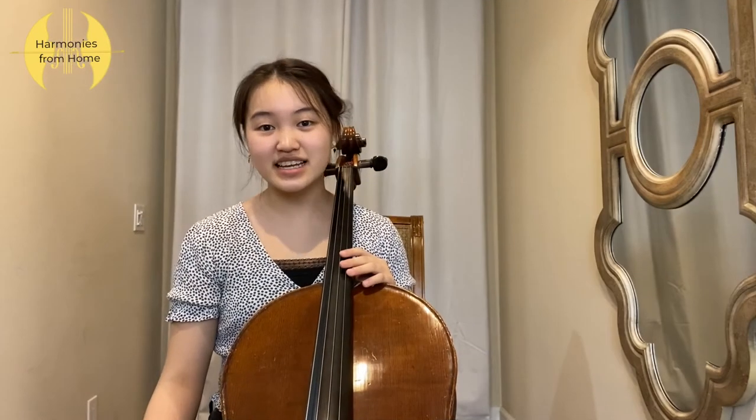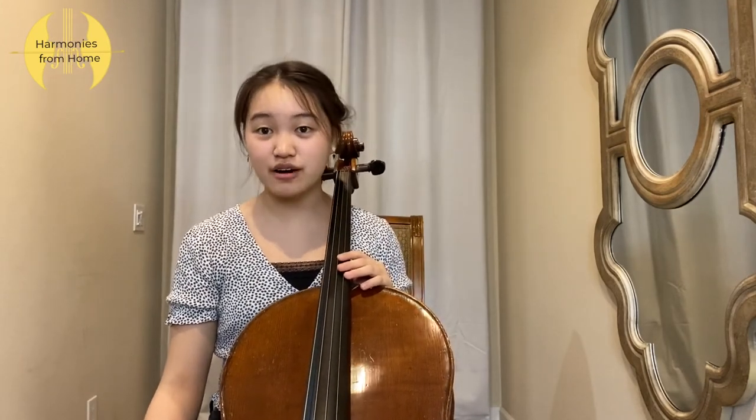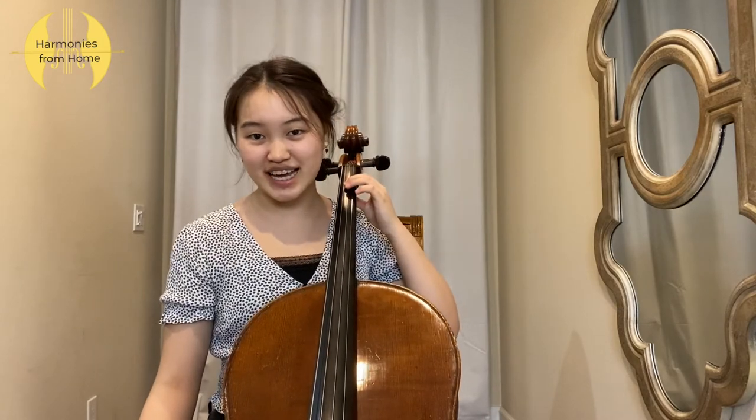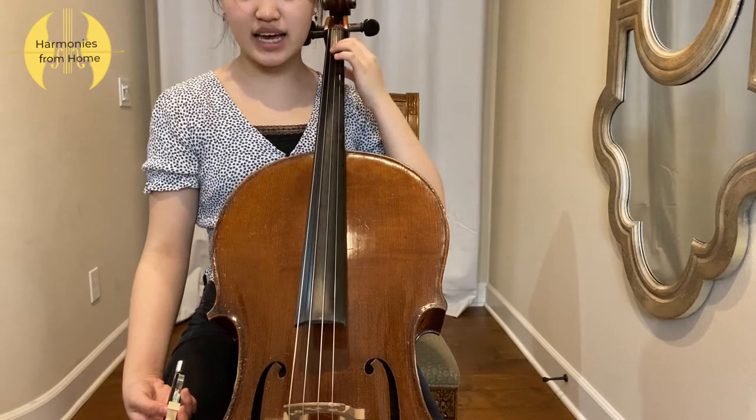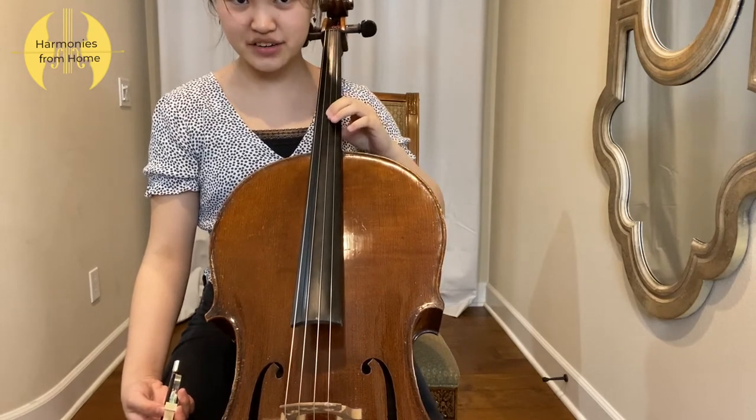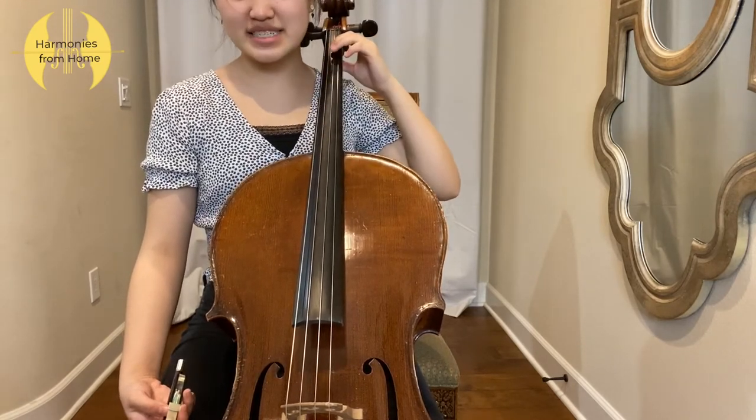You can use this technique on any — preferably all — your strings, but I will be doing it on the D string for today. Placing your first finger on the note E and sliding it up the fingerboard right before your hand hits the cello, and sliding it back down, is the technique.